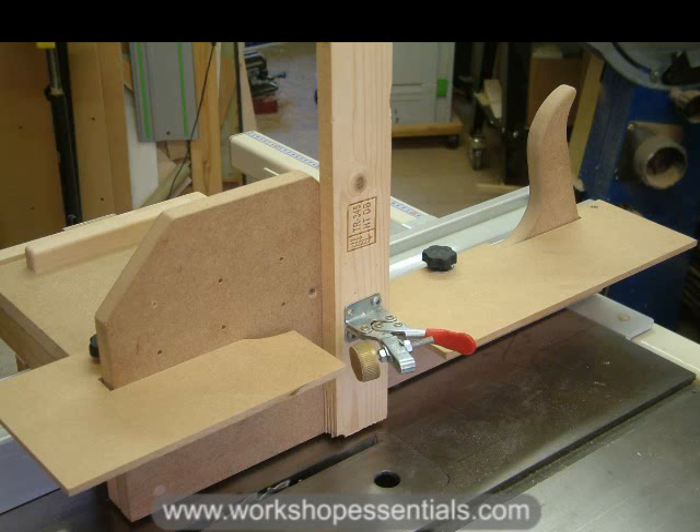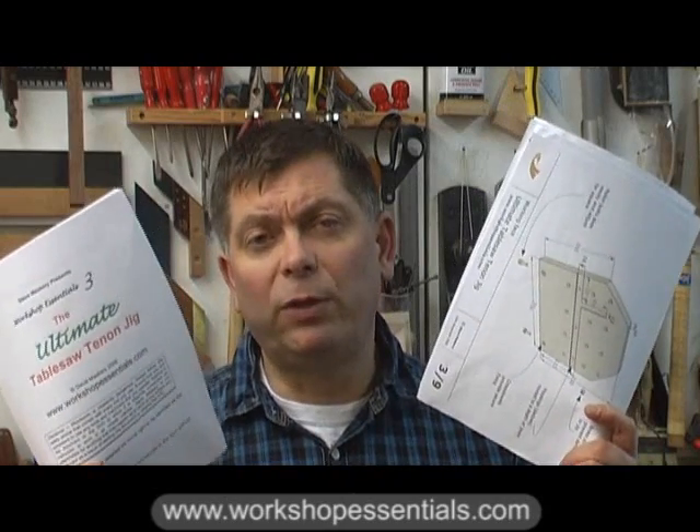If you would like to learn more about how to build and use this excellent jig, then plans are available now on this brand new DVD from workshopessentials.com. The DVD contains a much longer version of this film — it runs for just over an hour — and it shows you in detail how to build and use the jig. The DVD also contains DVD-ROM content, with complete written instructions and a full set of drawings which you can print out and take into the workshop with you.